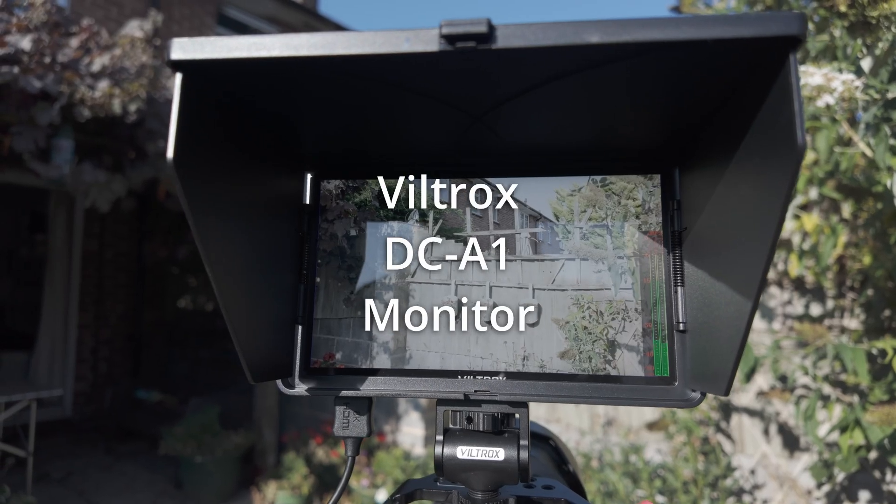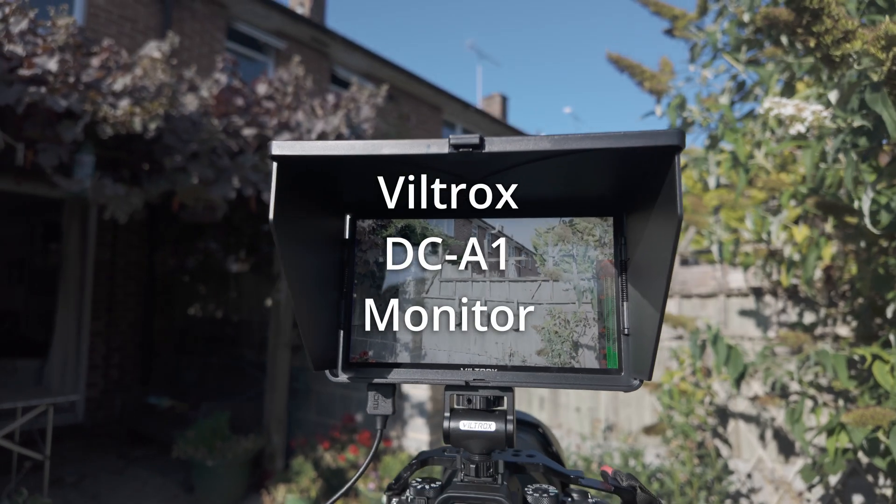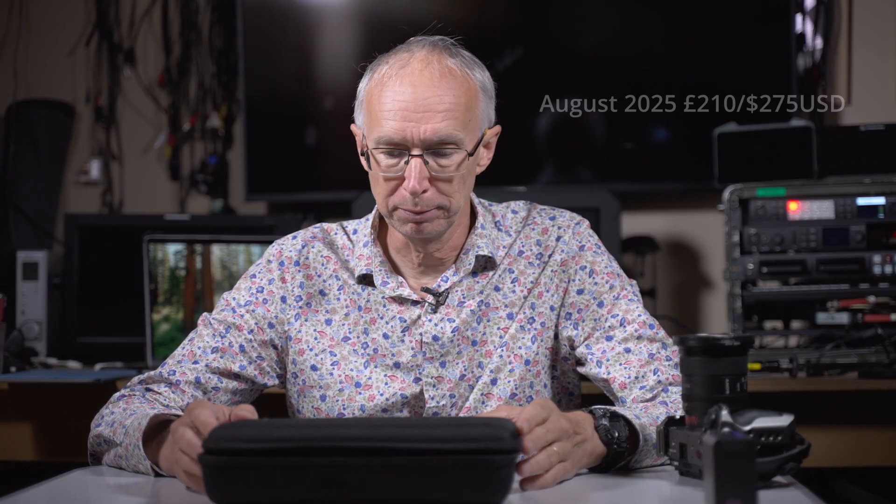Hi, my name is Alistair Chapman and in this video I'm going to take a look at the Viltrox DCA1 High Brightness Monitor. It's a 7-inch monitor with an HDMI input and relatively affordable for what it is.